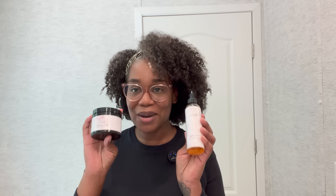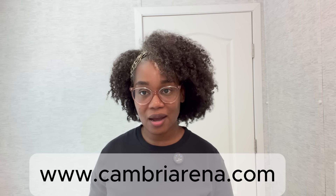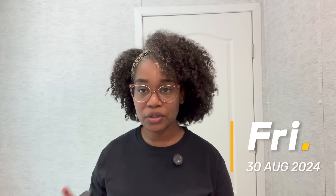I use my own hair butter and my own hair oil — if you've asked me that question in the comments, that's my response. I now have something special: I am coming out with my hair butter and my hair oil, so you can purchase these two products and get the same results. Head over to my website cambriarene.com and sign up to be on the email list, because the site isn't going to go live until the 30th of August.